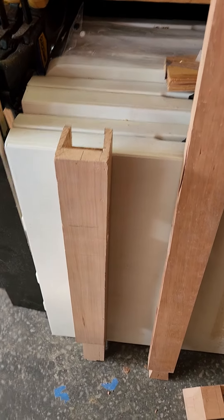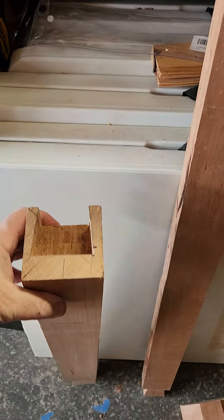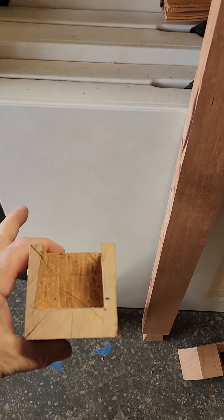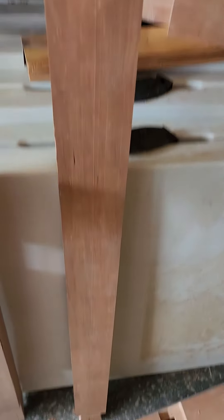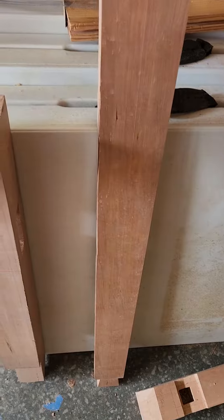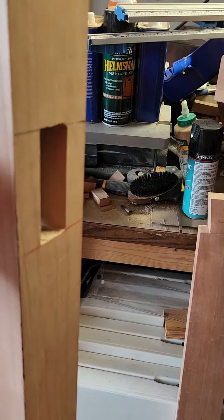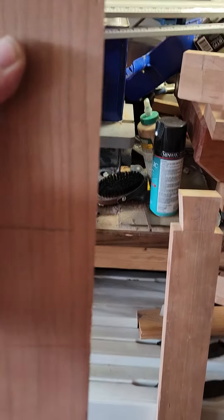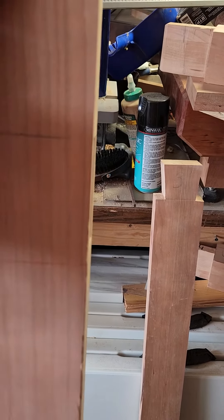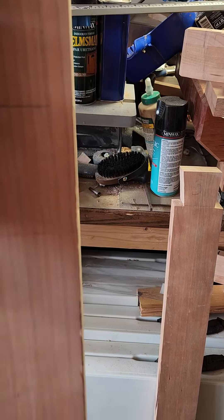I'm ready for glue-up and I just want to show you how these legs are coming together. I made this big dovetail on the top that will receive a stretcher that goes the length of the stand. Then there's a through mortise that goes all the way through — it's about eight inches or so down from the top — so that we can use that for stability and also maybe for a drawer mount.